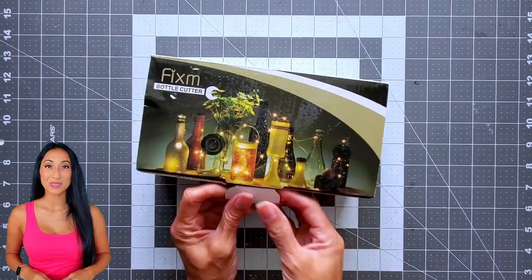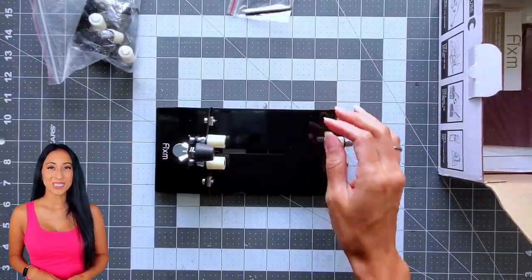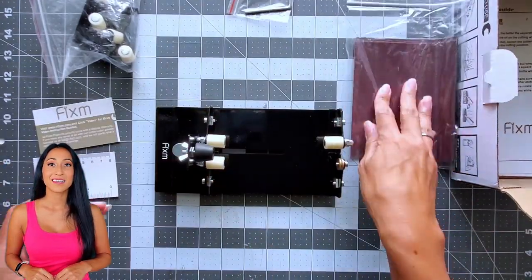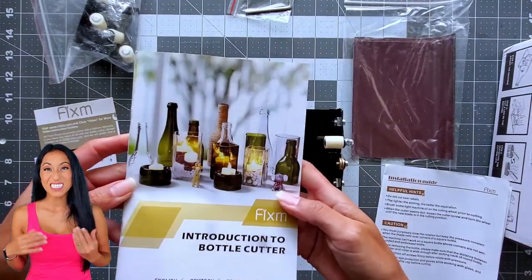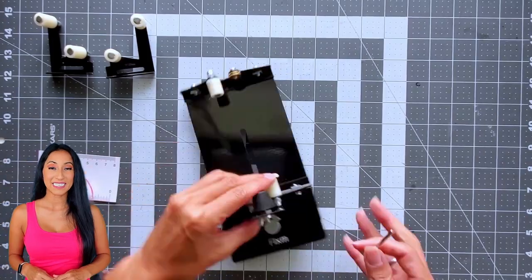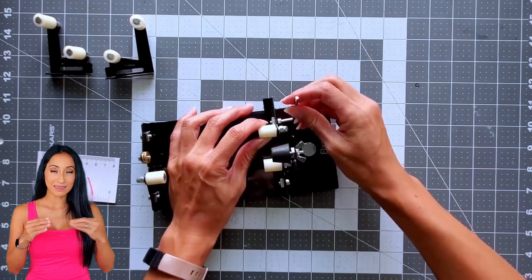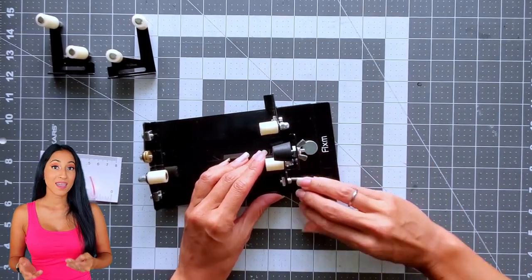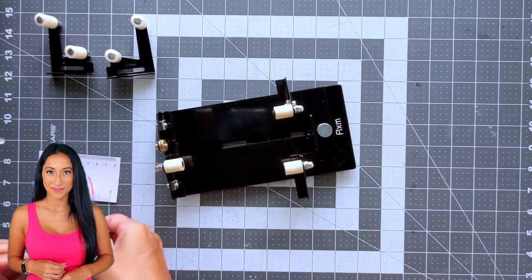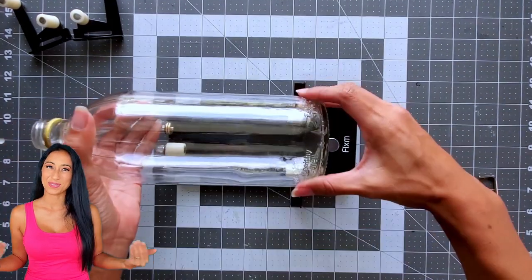This is my first time using the Fixim bottle cutter machine. While unwrapping there's a bunch of accessories: a ruler, some sandpaper, and L brackets to help you cut square bottles. This video I'm just demonstrating round cuts. The rubber cone piece will help hold a wine bottle that has an indent at the bottom, and you can also use it for bottle necks. I'm cutting an apple cider vinegar bottle which has a flat bottom, so I don't need the cone piece.